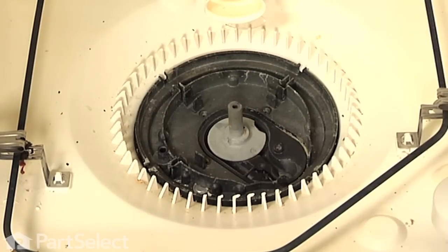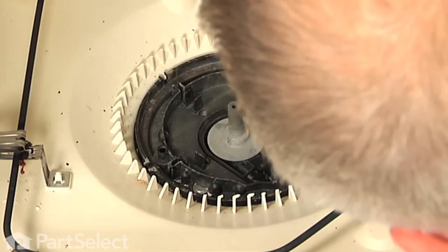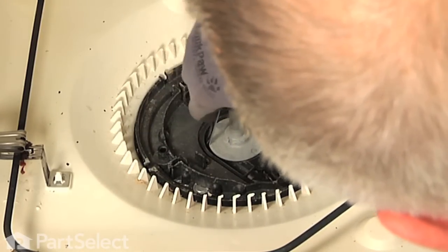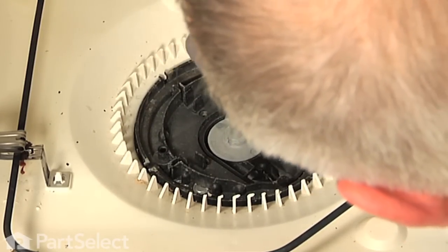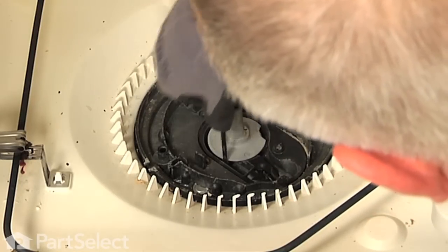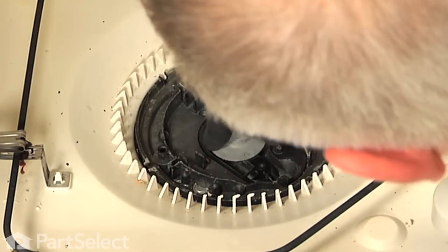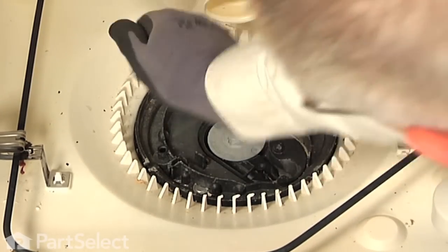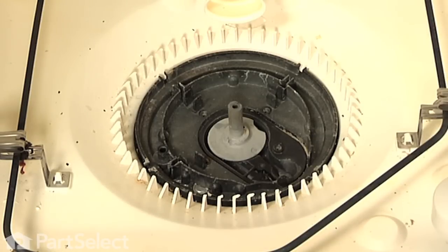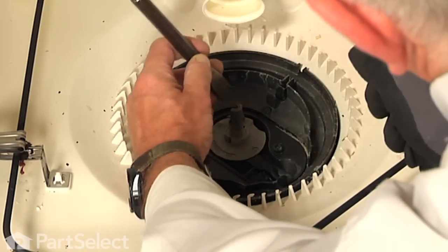Once we have removed the rest of the debris, we are going to remove the drain impeller — it should pull straight off of the shaft. But if not, you can try a flat blade screwdriver and go around the edges of it and give it a little pry to see if it will break free. And if it doesn't, you are going to have to use a hammer and a chisel and just cut it straight down through the top and take it out in pieces.